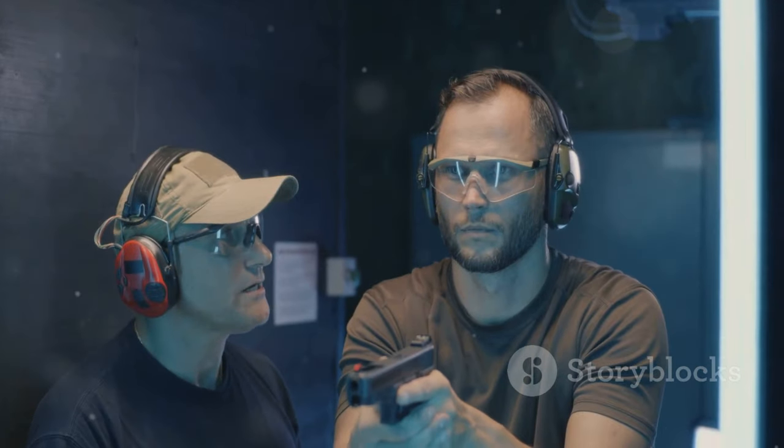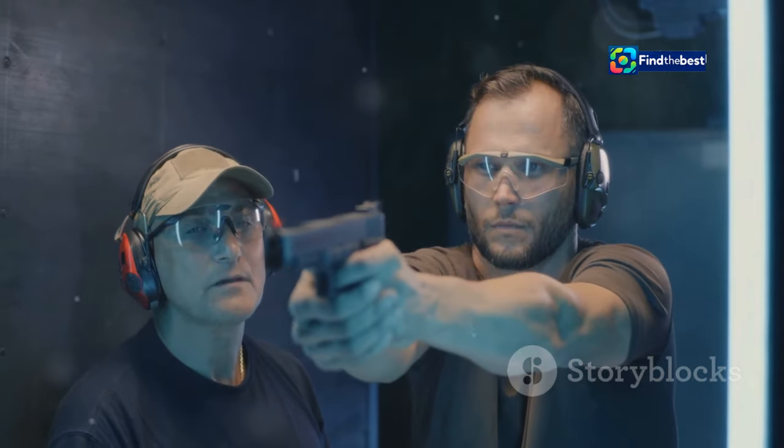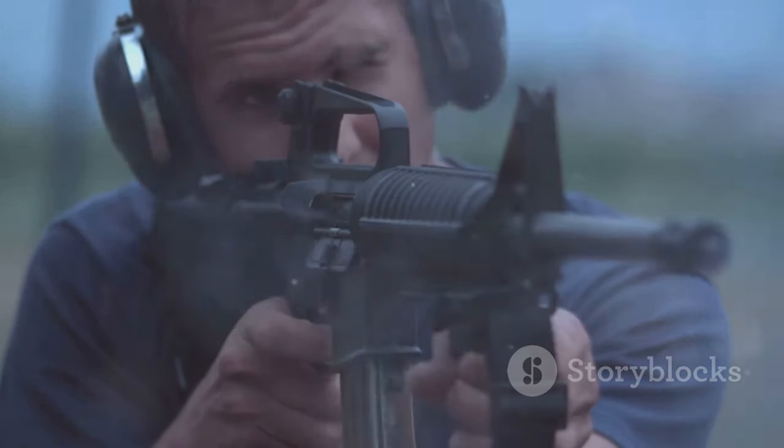This essay will guide you through the fundamentals of reloading, offering practical tips and insights from real-world experiences. We'll explore the importance of reloading in various scenarios, break down the mechanics step by step, and equip you with the knowledge to handle your firearm confidently and effectively. Whether you're a seasoned shooter or just starting out, understanding the intricacies of reloading is crucial for anyone who handles a firearm.